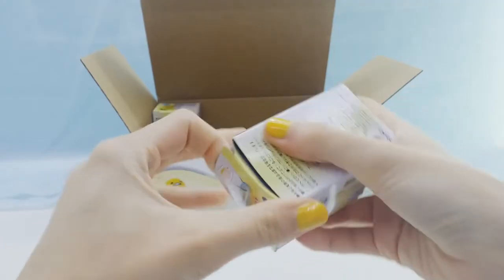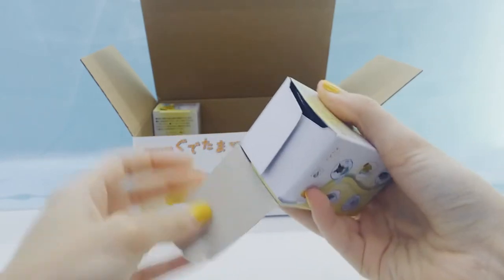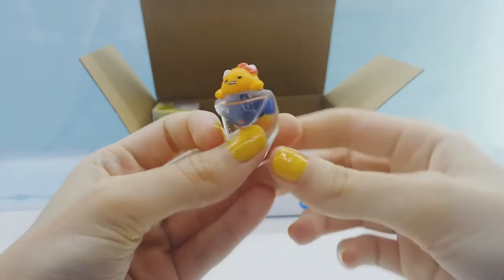Two more. And we got the Hello Kitty Gudetama, which is super adorable.